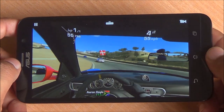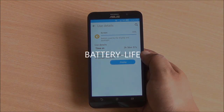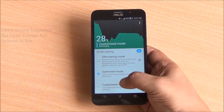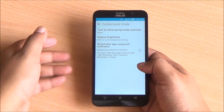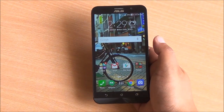Moreover, this phone didn't heat up that much as we have seen phones within this price segment do. Coming to battery life, I was able to get about three to three and a half hours of screen on time with optimized mode on. That battery life is actually pretty decent for a 5.5 inch 1080p display. You also have a customized mode you can choose to get more out of the device.